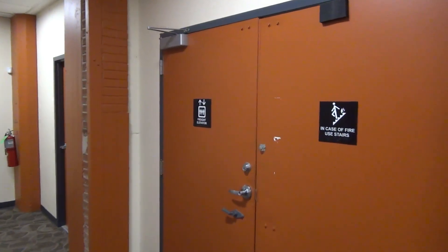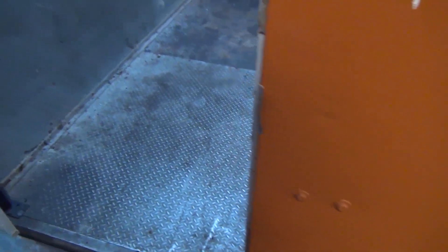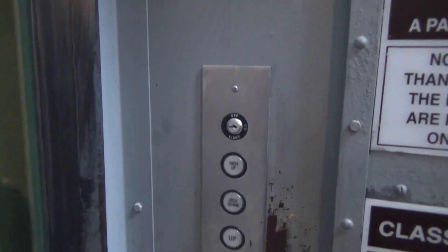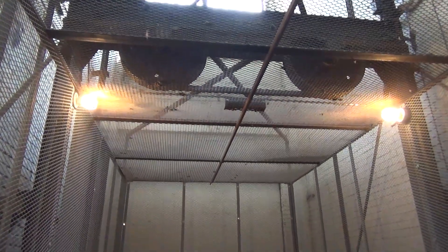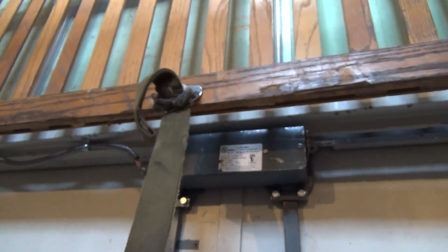All right, everyone, here we have a really cool freight elevator. Looks like it was an old Otis — the buttons have been replaced. Two-to-one roping. This thing is massive, so we'll take it for a ride.